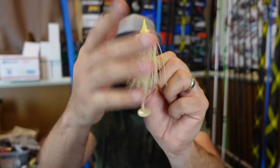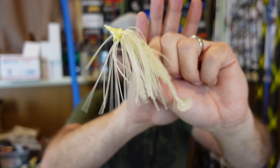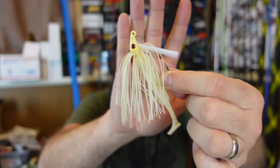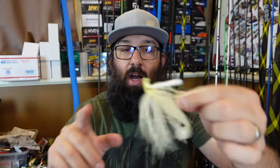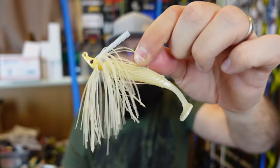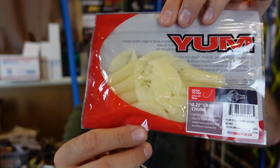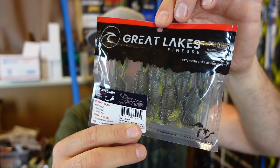Absolutely killer looking little color combo for shad spawn coming up. That bone color — from the bottom looking up that could look like a white bass, the belly of a largemouth bass, all kinds of stuff. You don't have to have a lake with shad to throw white shad colors — could be a crappie, could be all kinds of different things. White is definitely a good color a lot of times, it's just a contrast color. So that bone color is gonna catch some fish. They also have that 3.25 inch craw chunk in the bone color.